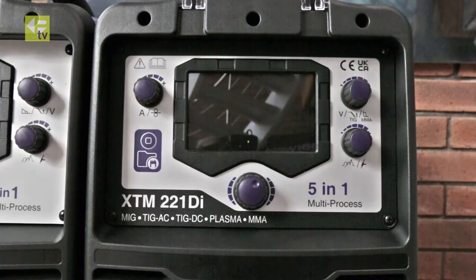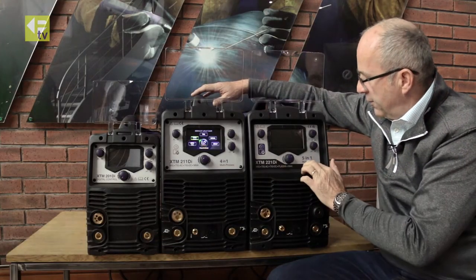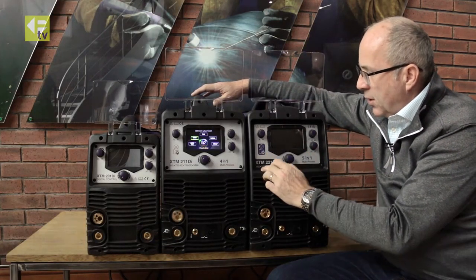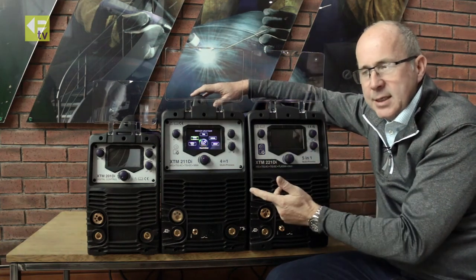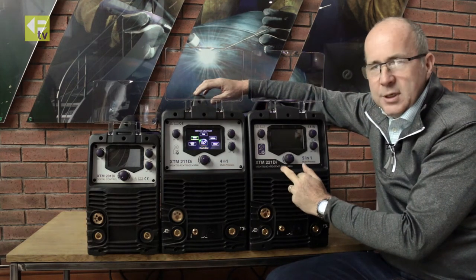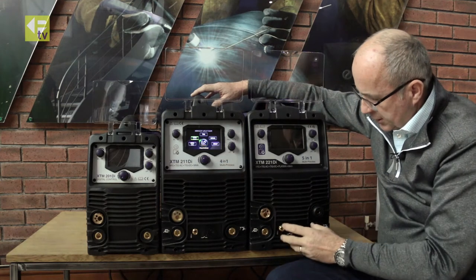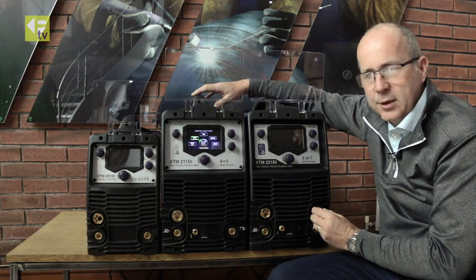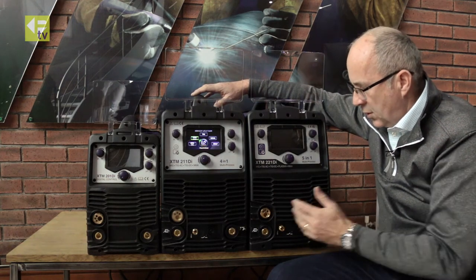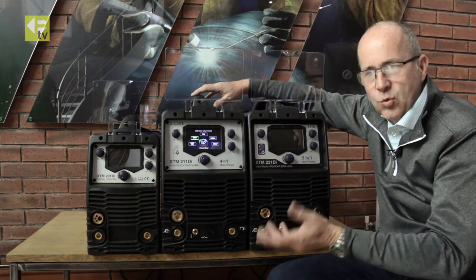The latest machine in the range is the XTM 221 DI. This machine is 5-in-1: MIG, TIG AC, TIG DC, plasma cutting, and MMA. On the front you can see the MIG connection, the TIG torch connections, and the plasma torch connector, so you can have all three torches connected at the same time and very quickly and easily swap between processes.